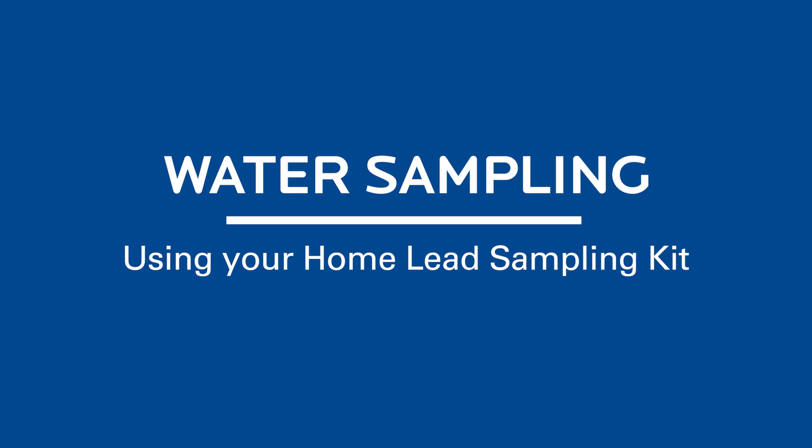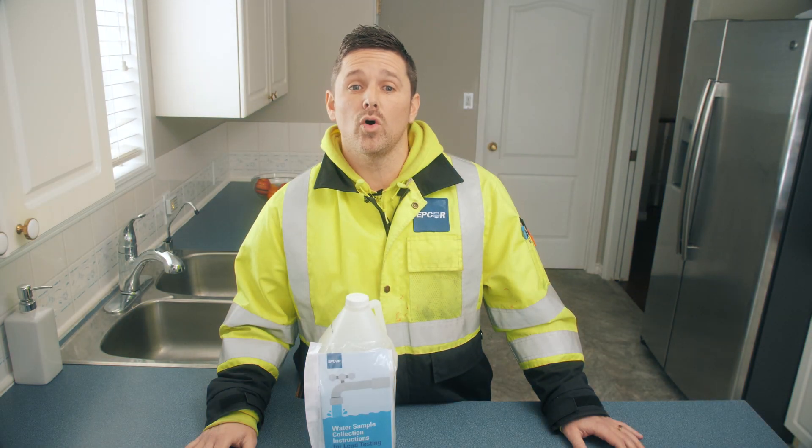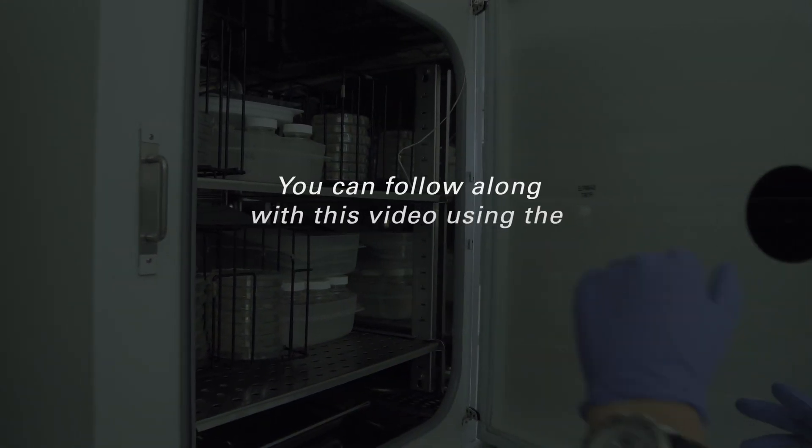Hi, my name is Sean. I'm a lead mitigation specialist here at EPCOR. Today I'll be showing you how to collect a water sample from your home so that EPCOR can test your water for lead.